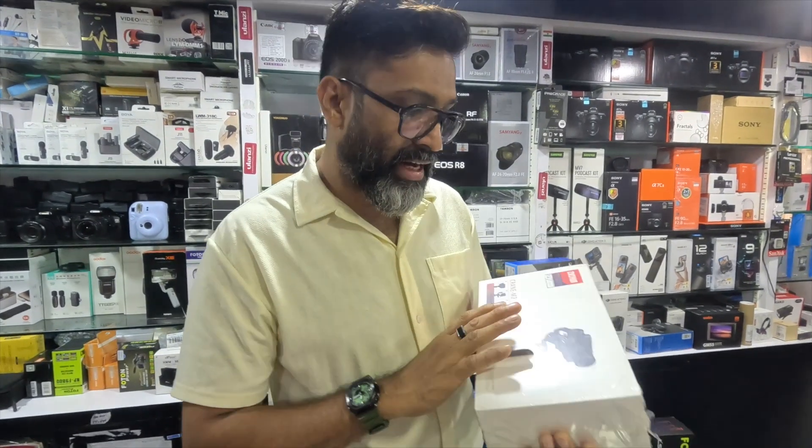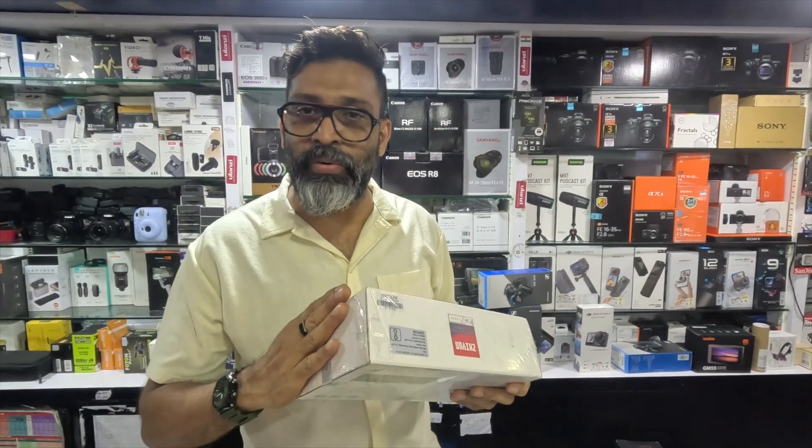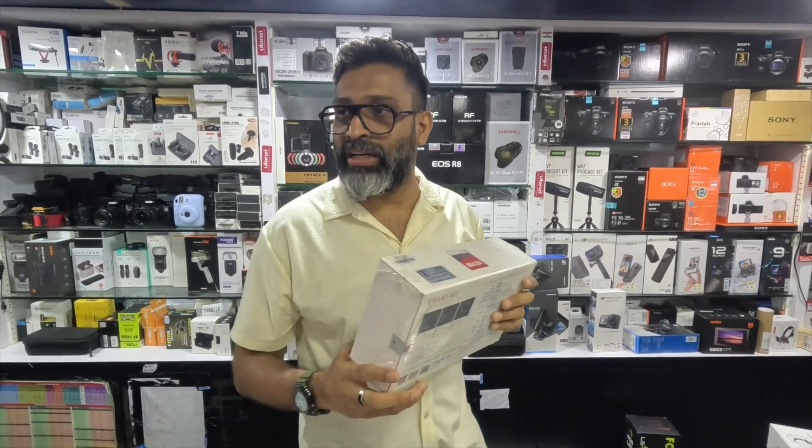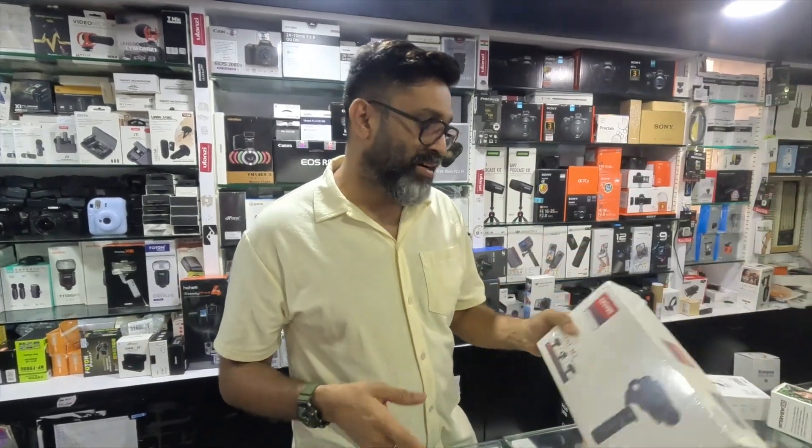This is the Zhiyun Crane M2. It supports a small mirrorless camera, a point-and-shoot camera, a GoPro, and a phone — so it handles three categories. Its original price was around 16,500 but now it's 14,500 or 15,000. It comes with a warranty.